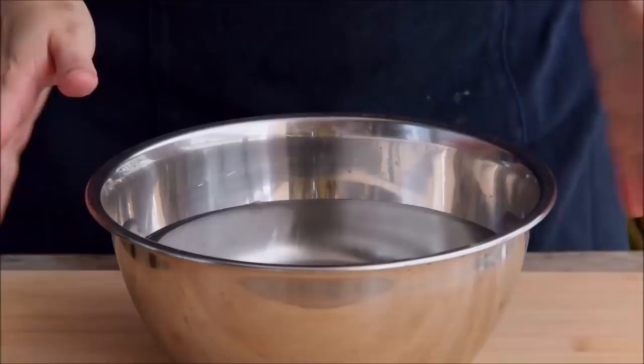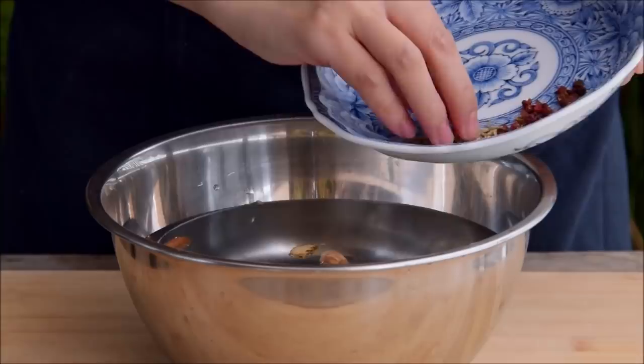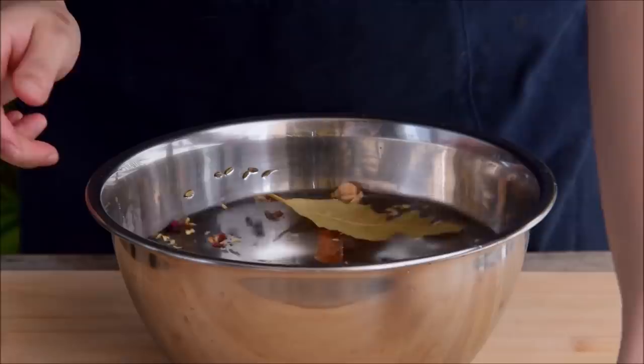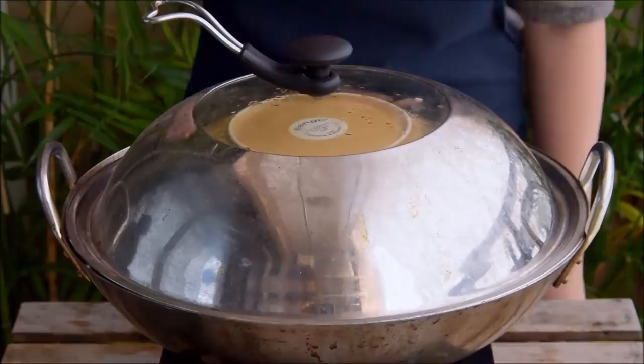Next, to a liter of water – or stock, up to you – toss in one dried bay leaf, a half a cinnamon stick, two pieces of sand ginger, two white cardamom pods, a quarter teaspoon fennel seed, and a quarter teaspoon whole Sichuan peppercorn. Then to make this properly briny, add in a tablespoon and a half of salt together with 15 grams of rock sugar. Cover with a plate, toss on a rapidly bubbling steamer, and steam for at least 45 minutes to let the spices infuse.